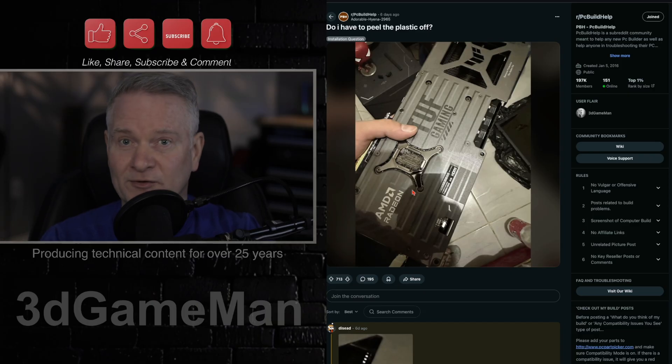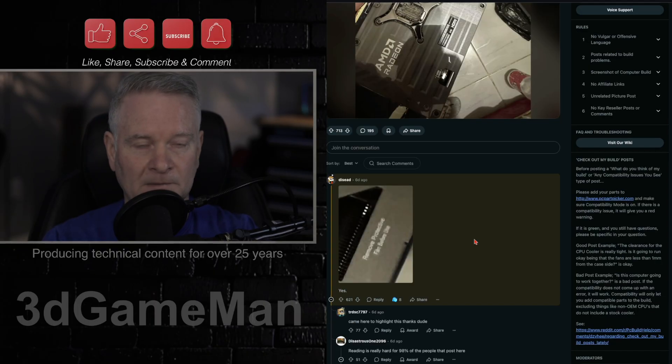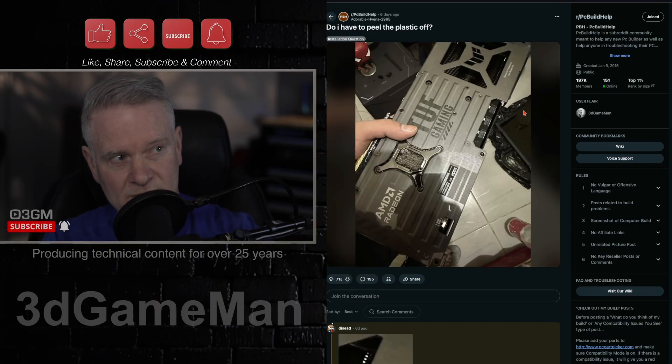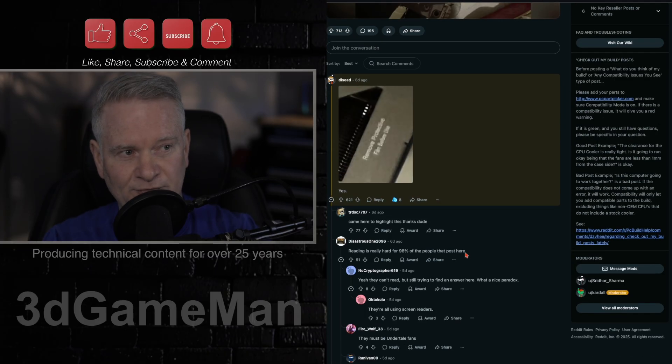This person buys a video card, it has this plastic film on it, and they're asking: do I have to peel the plastic off? Yeah, I would peel it off for sure. If you look really closely at the image here, at the top right-hand corner, this person spotted it — it says 'remove protective film before use.'